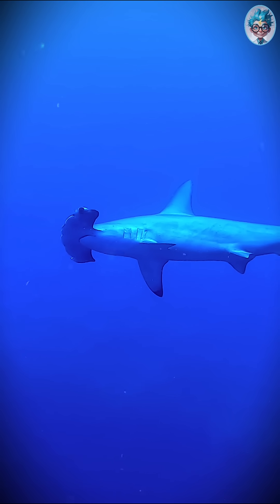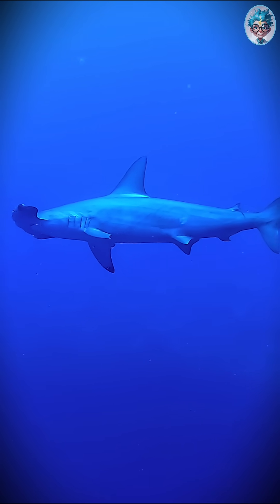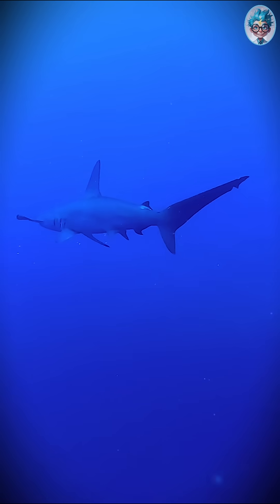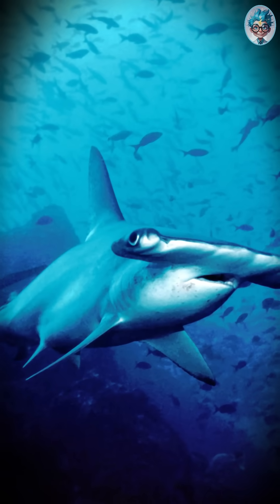That flat head? It's called a cephalofoil. It spreads the eyes far apart, giving them almost 360-degree vision. Plus, it's packed with sensors that detect even the tiniest movement — in sand, in darkness, even under a stingray.